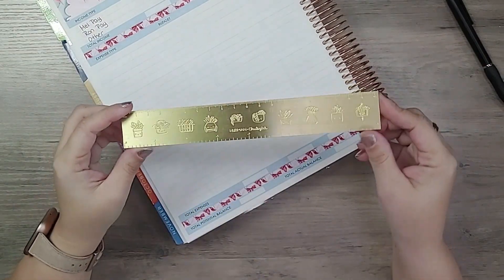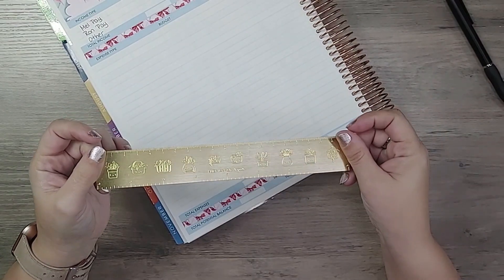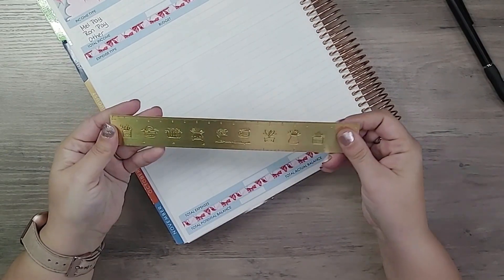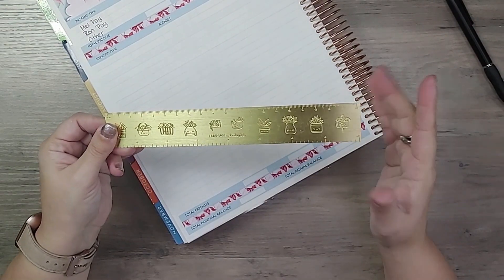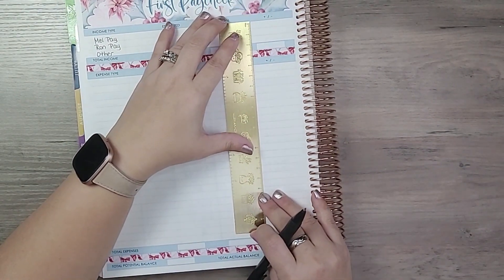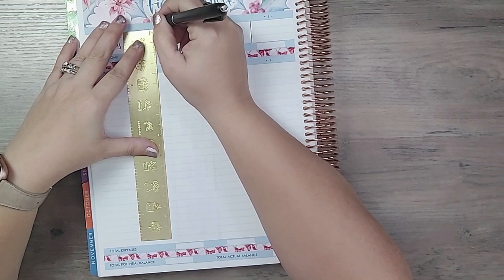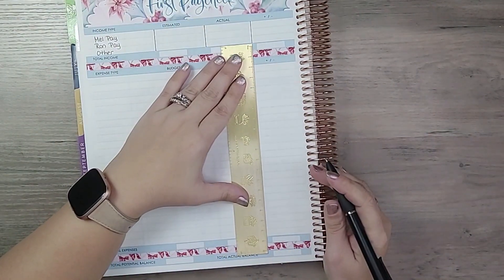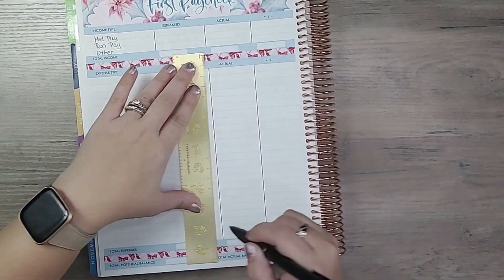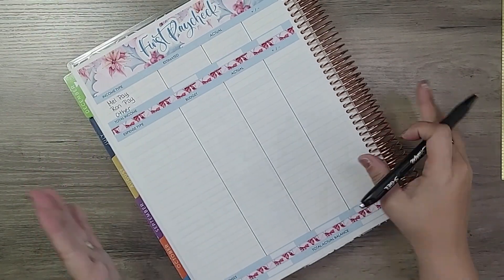Now let's add some lines. I have my ruler — fun story, I thought I'd actually thrown it out. I got this ruler at the Planner's Gonna Plan conference in Toronto at one of the vendor tables. It's a nice golden ruler, similar to the one from Erin Condren but longer and wider, so I like to use it in my budget planner since the gaps are a lot longer. I'll do the income section first and then the expense section, and I'm trying to do this rather straight — though as my friend Stephanie said, it is possible to make crooked lines even with a ruler.